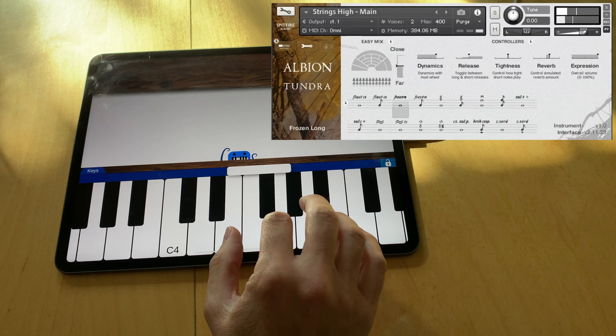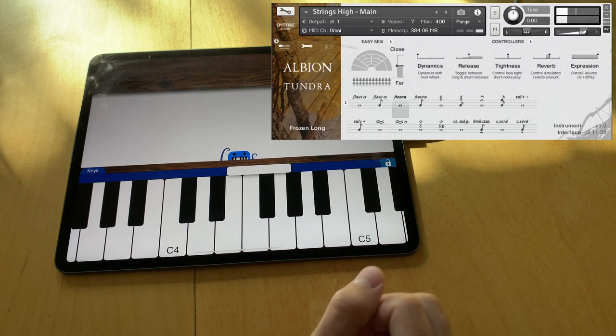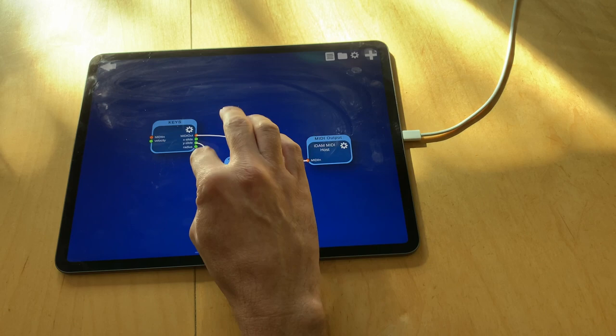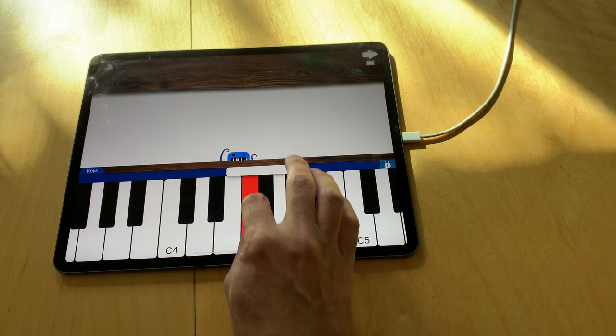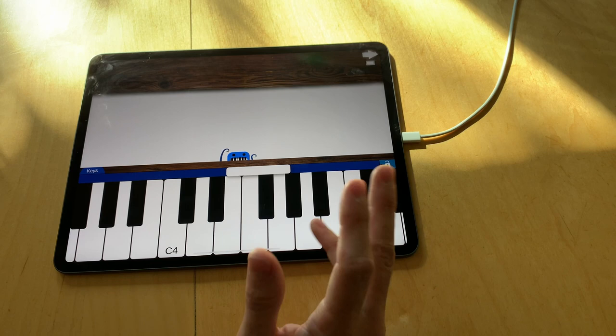This also works with chords. That was the vertical slide — up and down. I can also control it sideways. It's the same, just in the other direction. It usually makes more sense up and down; the sideways direction is often used to control pitch bend, but it can be used for whatever you want.